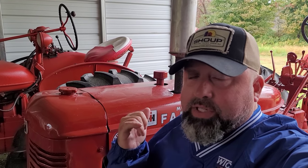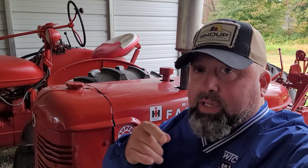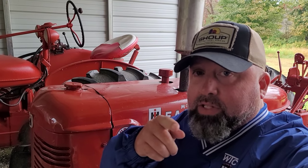I told you we were going to go through the fuel system in this Farmall Super C. I've come across a few discoveries that have kind of forced me to do a part one before I actually do the fuel flush.